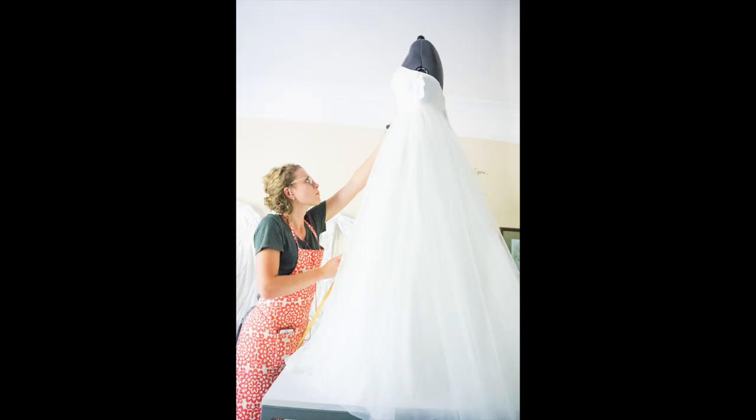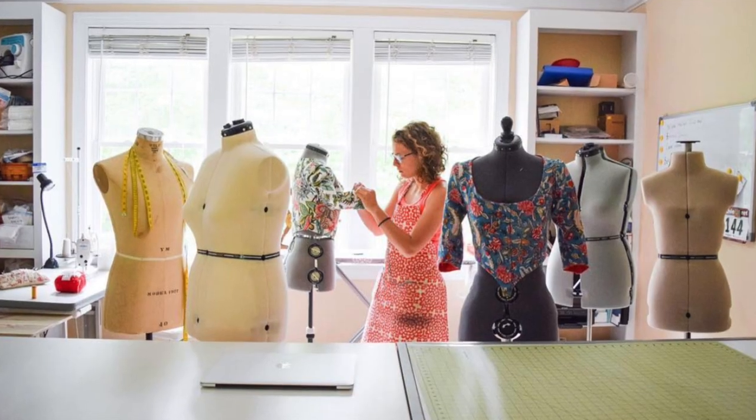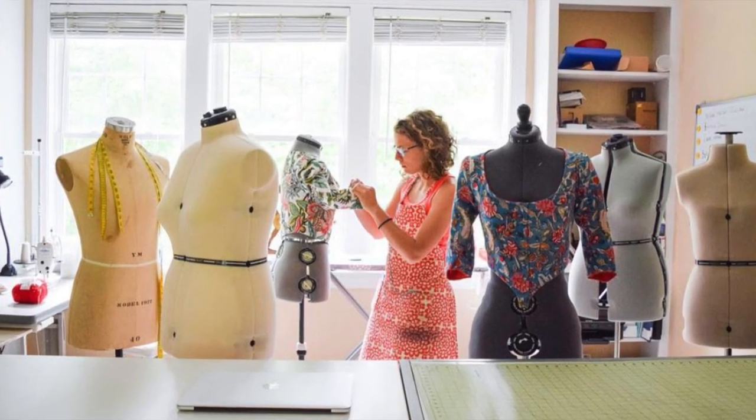Hello everyone and welcome back to my YouTube channel. I am the Tailorette, for those of you who do not know who I am. Today I will be talking about mannequins, and I will be answering the question of why you need eight mannequins if you're only working on one project at a time.